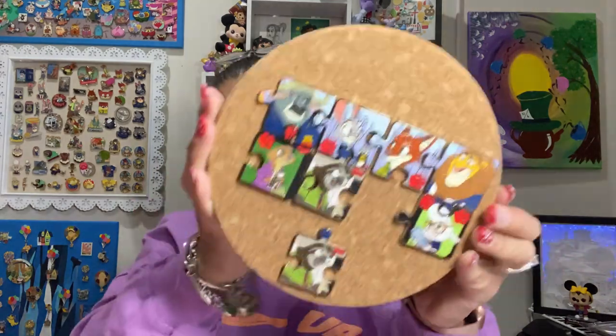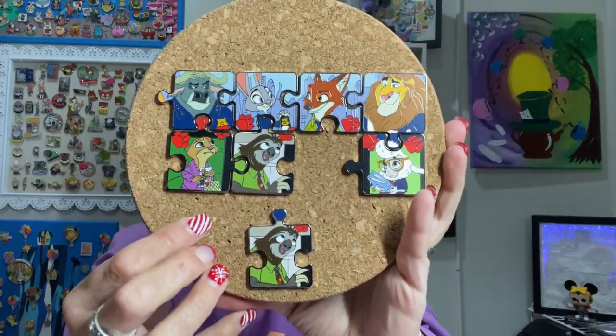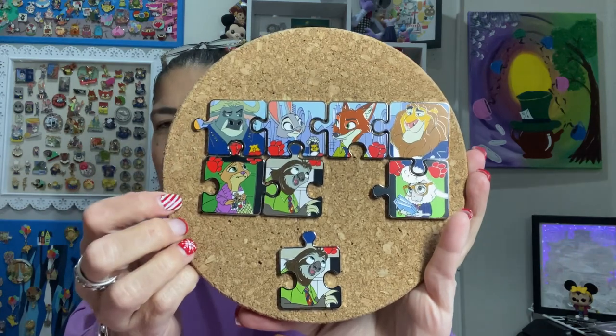Hey friends, welcome back to the channel, Creatively Sandra. If you're new here, I'm Sandra, and today I have a pin unboxing that I'm very excited about. If you saw the thumbnail, it is the Zootopia Puzzle Pin Set, and here's where I landed last time. I did very well with eight pin boxes, only got one duplicate, but I need to finish the rest of this. So let's jump in.